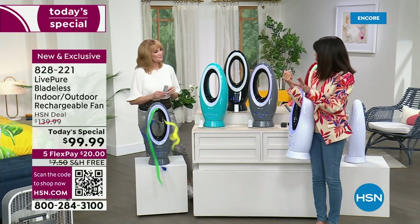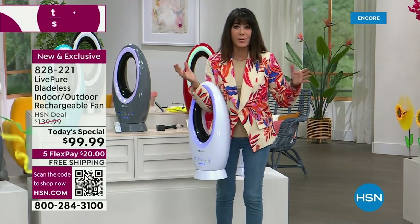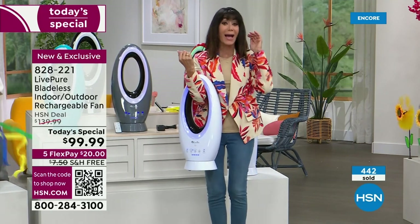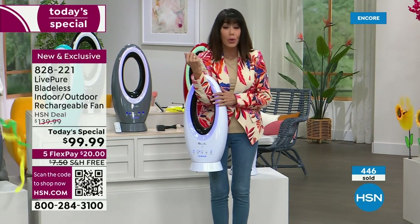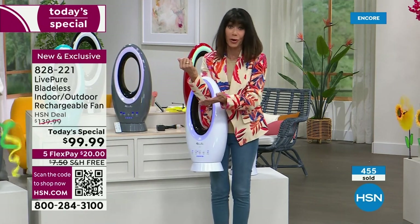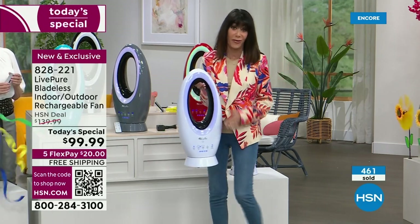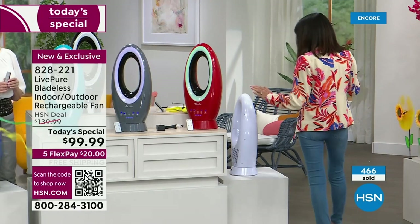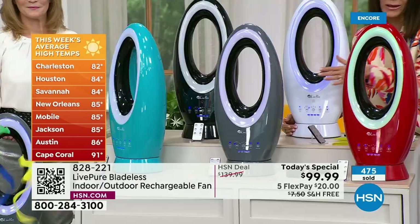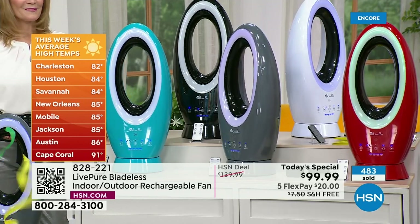Think about Father's Day — how many men like to go out and tinker around in the garage? Whenever my husband's out there trying to put a fan here and there — take your fan with you. I am so thrilled to be here for this launch. This is the coolest thing we have ever brought from LivePure, and for the first time ever, at the perfect time of year — it's just starting to get hot out there.